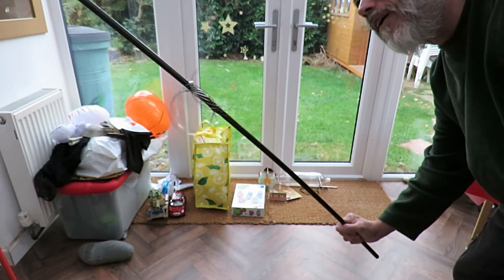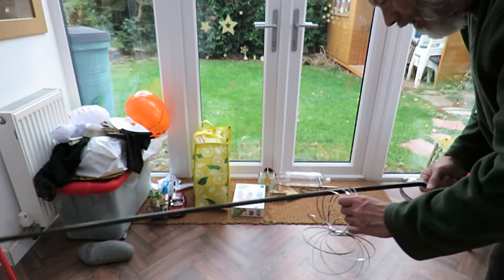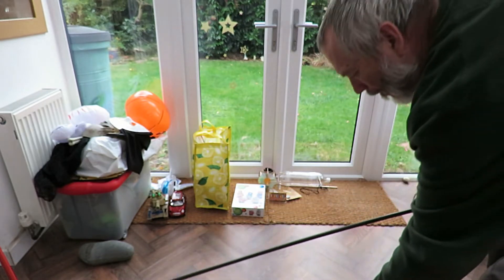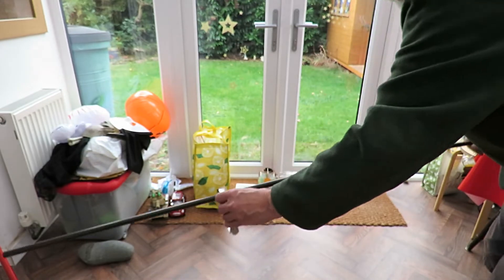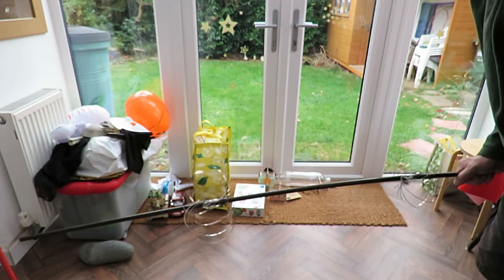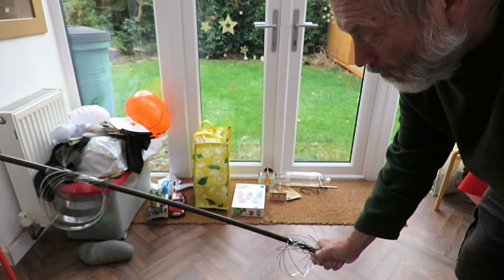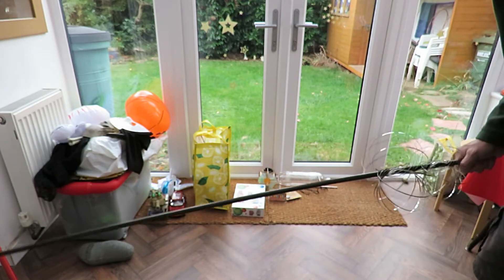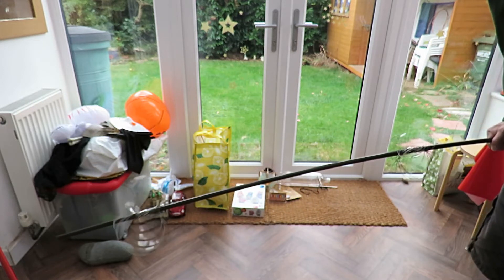Oops, dropped off the aim. Back on again. That one builds up quite a bit of momentum. I'll let it drop off the end again.